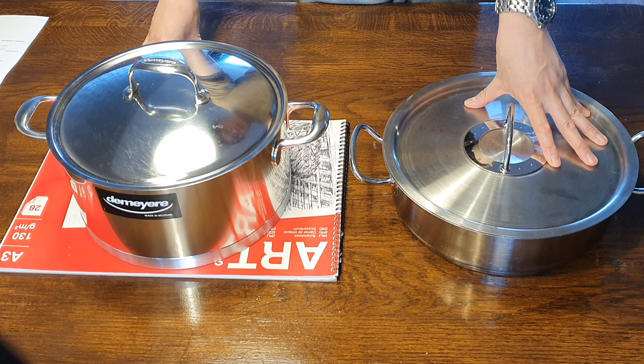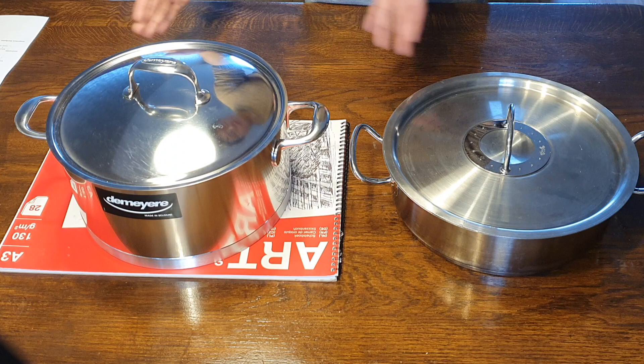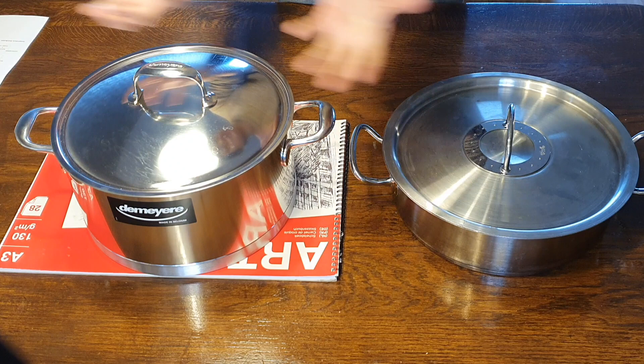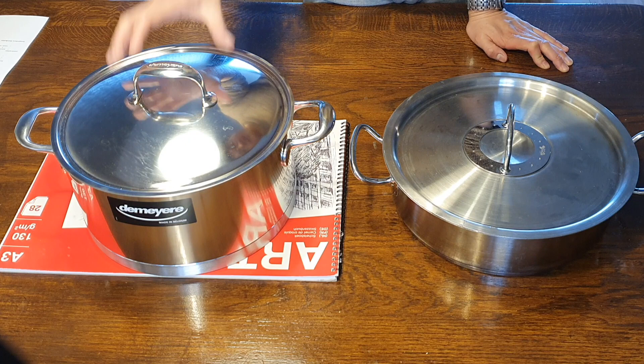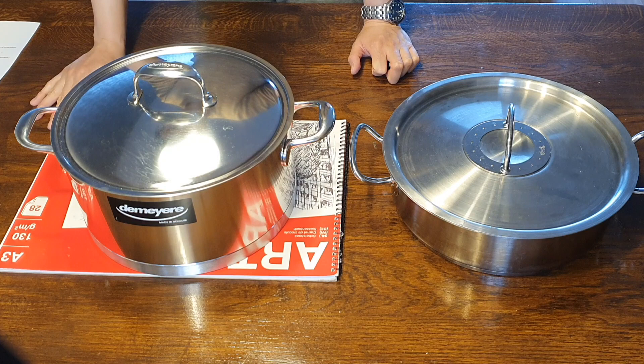Hey folks, I've been looking forward to doing a comparison of the Fissler Original Profi series versus the Demeter Atlantis. What I needed was two pans of the same diameter to compare temperature distribution. So I bought this brand new 28 centimeter Atlantis online privately — brand new, sealed in the box — for 150 euros just for the purpose of doing this video. After the video I'll no longer need it, so if you're interested let me know.